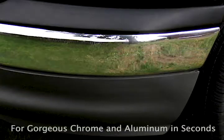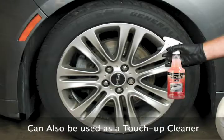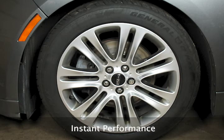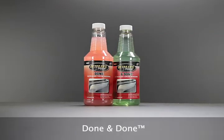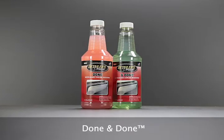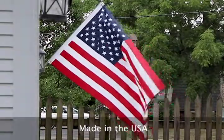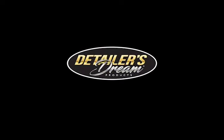For gorgeous chrome and aluminum in seconds. Can also be used as a touch-up cleaner — instant performance. Detailer's dream products. To be continued...